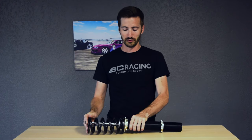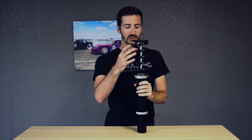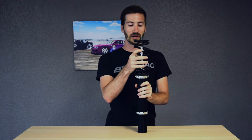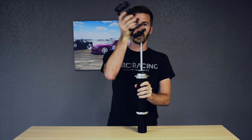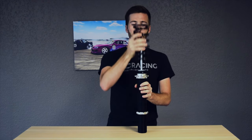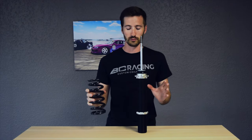I've got a coilover in front of me here. You may have heard that term before — it is simply talking about the shock and spring combination on your vehicle. Please don't call them coils; they are coilovers. What it's specifying is that the coil spring is over the shock body. Some cars have a separate setup where the coil spring is independent of the shock, which still achieves similar results.